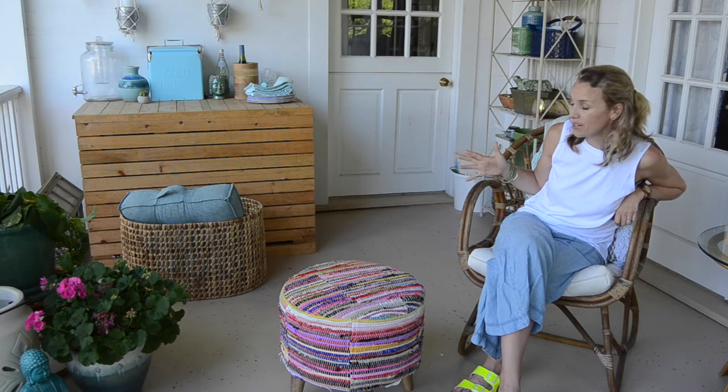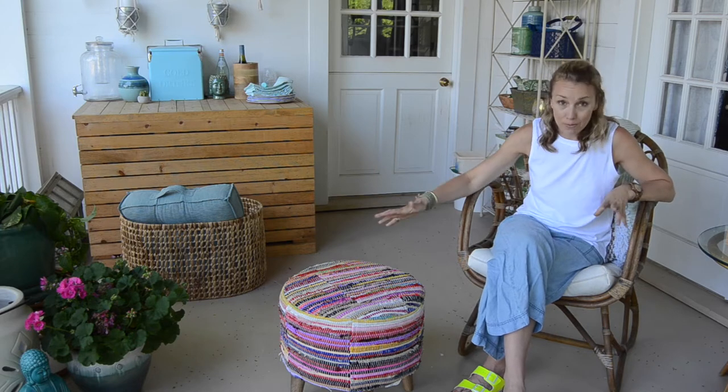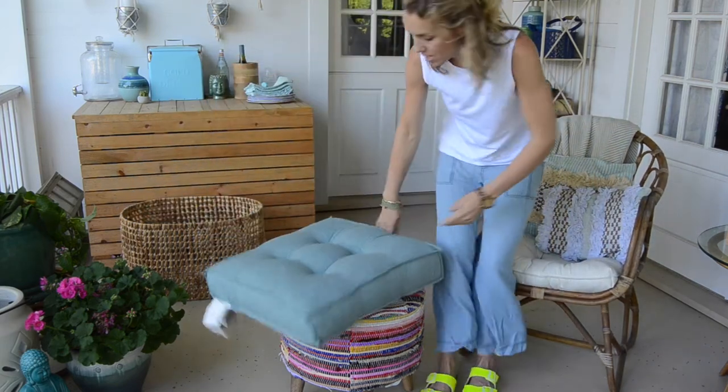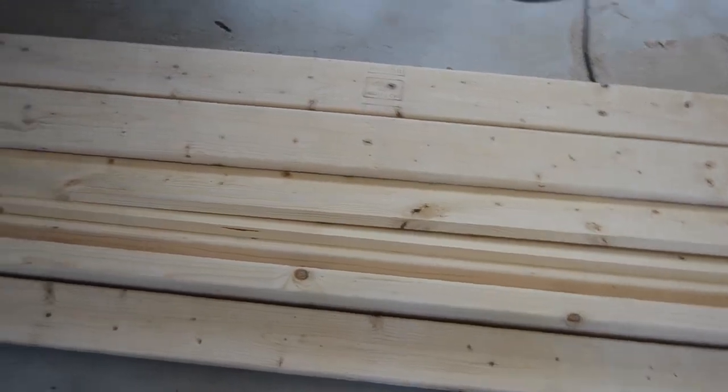I love the rattan. It looks beautiful in pictures but it's not quite sturdy enough for our family of seven, and I thought that a little day bed would actually be the perfect solution. I wanted some kind of a cushion so I actually found two of these floor cushions at World Market. Here are my 2x4s.